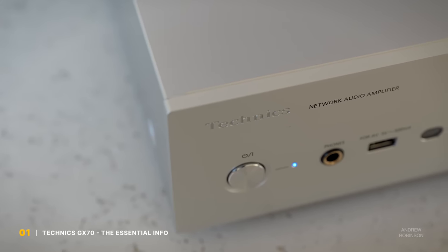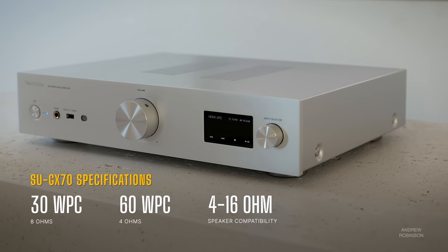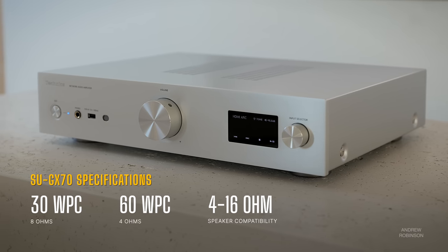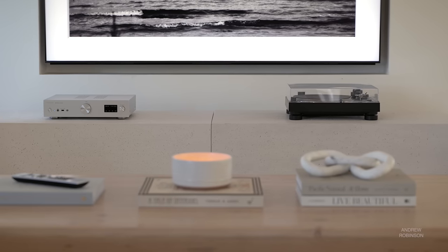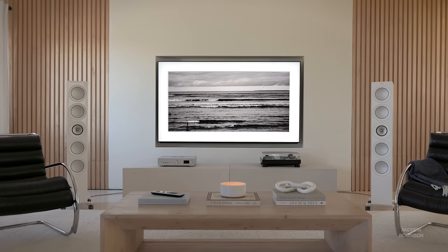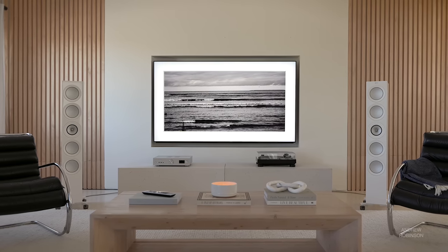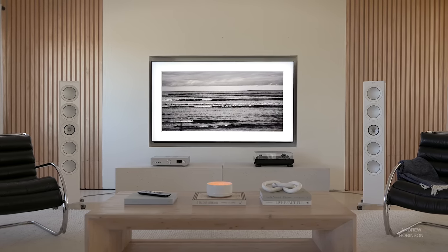The new SU-GX70 looks like your typical integrated amplifier. It produces 30 watts per channel into 8 ohms and 60 watts into 4. If those numbers sound low, stick with me because total wattage isn't everything. This amp had zero issues driving our more demanding KEF R11 Metas, which are 4-ohm speakers that can dip as low as 3.2, and yet the Technics was capable of reaching reference levels — peaks over 100 dB — without strain and with dynamic range to spare.